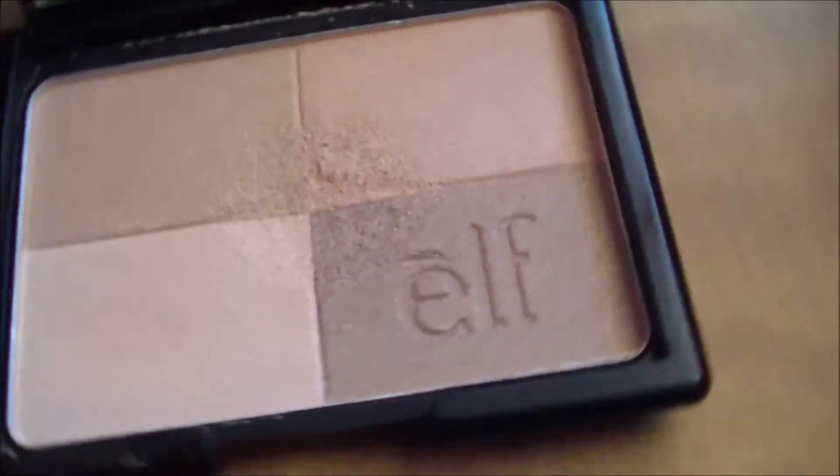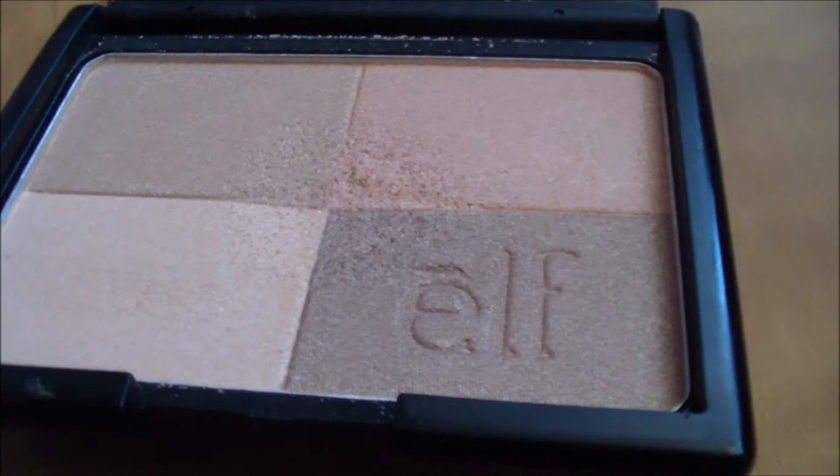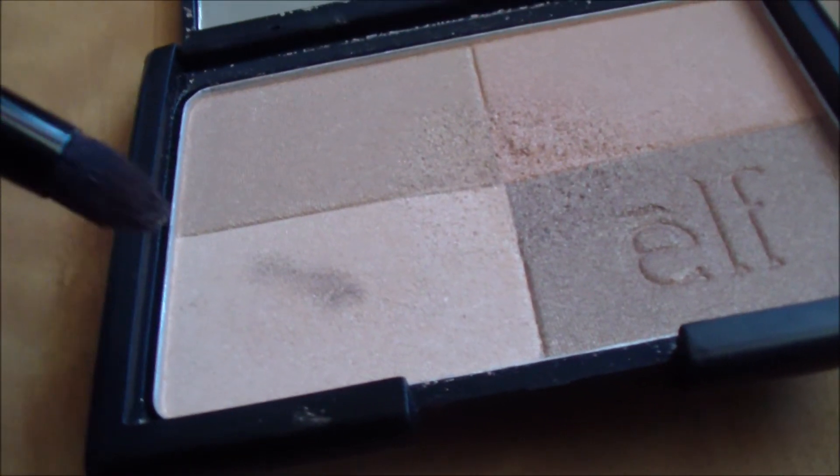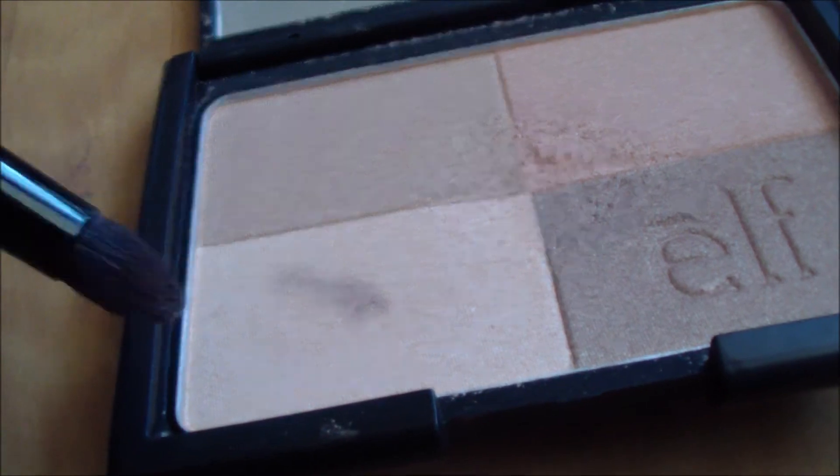I'm going to take my golden bronzer that I used to highlight and I'm going to use the lighter shade and place this just on the arch of my eyebrow.